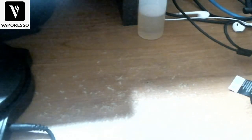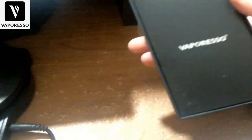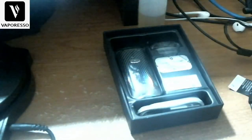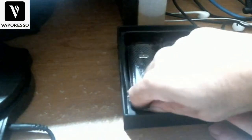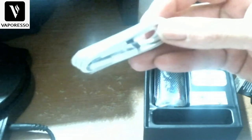Opening it up, you get the normal paperwork and a warranty card — all the typical stuff you get from Vaporesso. You also get a nice braided Type-C charging cable.